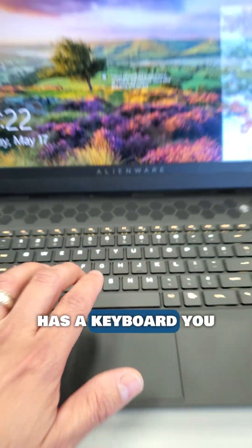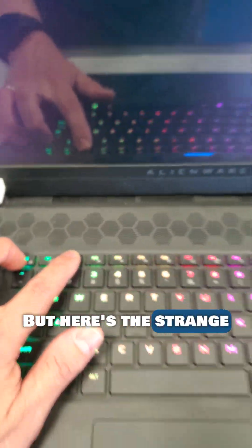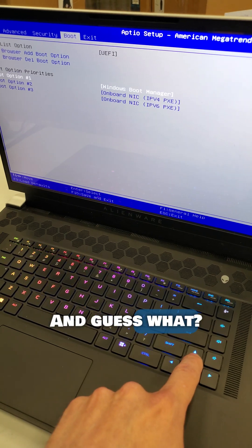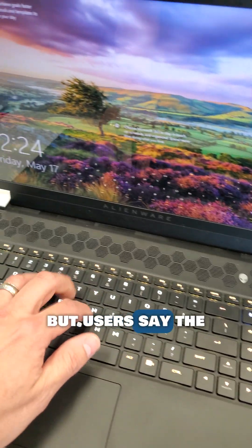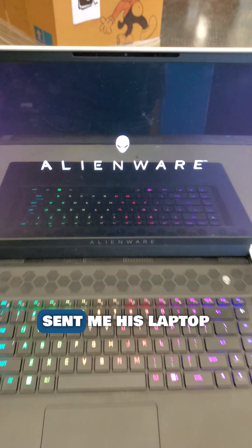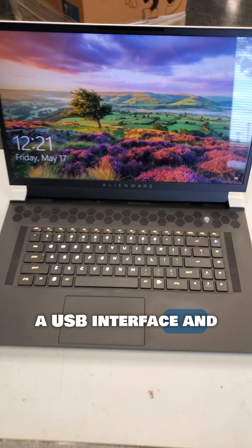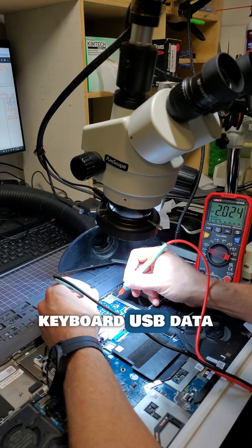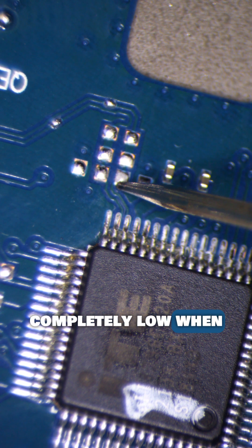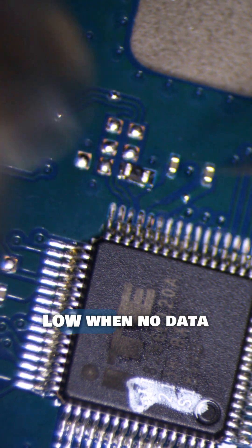This $3,000 laptop has a keyboard you cannot use. The keyboard refuses to work when booted into Windows and you are forced to use a USB keyboard, but it works fine in the laptop BIOS. This is a known issue affecting Alienware X17 R1 and R2 laptops — Dell recommends a motherboard replacement, but users say the issue returns after a few months. This keyboard is actually connected through a USB interface, and when booted to Windows, the device shows up with an unknown USB descriptor, preventing it from starting. Measuring the keyboard USB data line, I can see it never goes completely low when it needs to and gets stuck in a floating state. Shout out to MBs who posted the solution: by adding a 1K resistor to ground on the negative data line, this pulls the pin low when no data is present, fixing the issue.